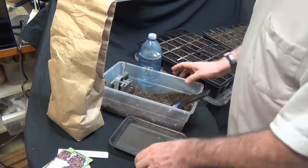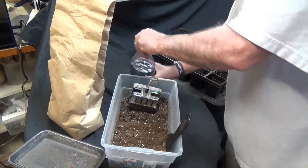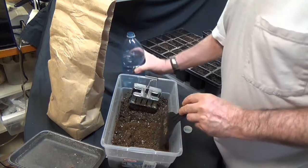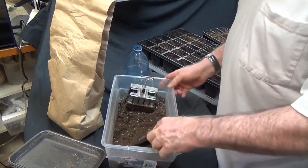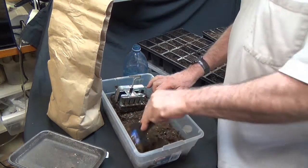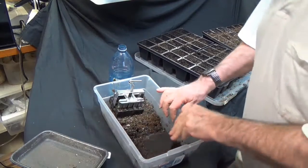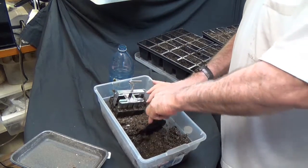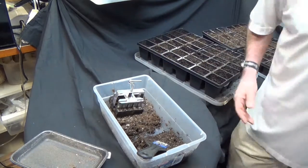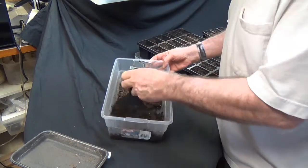Mix this up. What's going to be different with this over your normal seed starting mix is that you want this to be a whole lot wetter than you would normally start seeds, because you've got to make this gluey stuff that you can pack into that seed starter. Add a good bit of water and start working it. We've worked this a couple of minutes and added some more water — this really brings back your childhood mud pie days because you want this to be really quite wet. You could definitely squeeze water out of it if you wanted to.